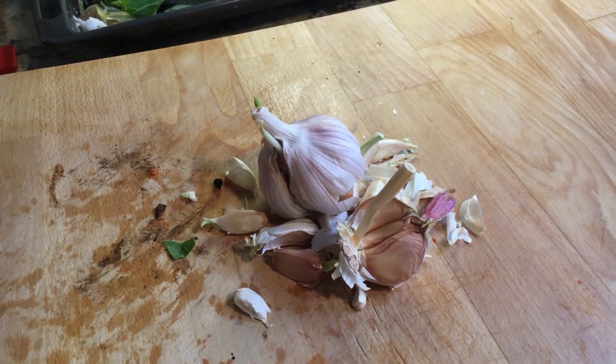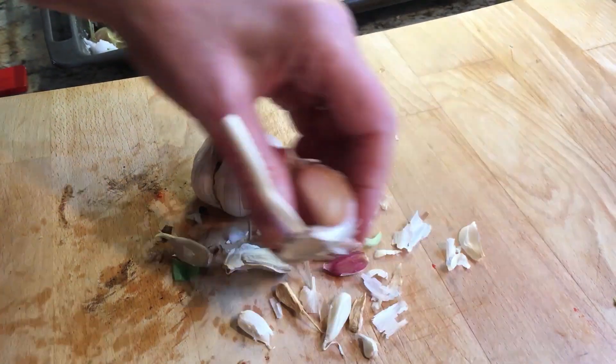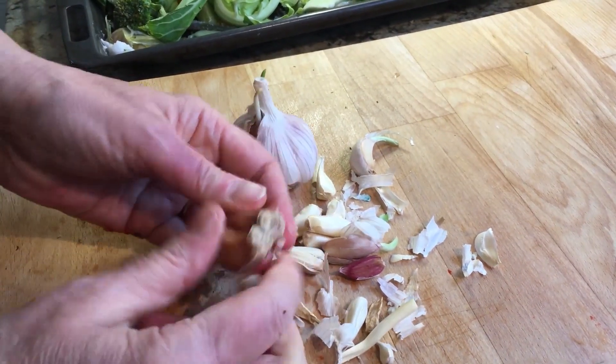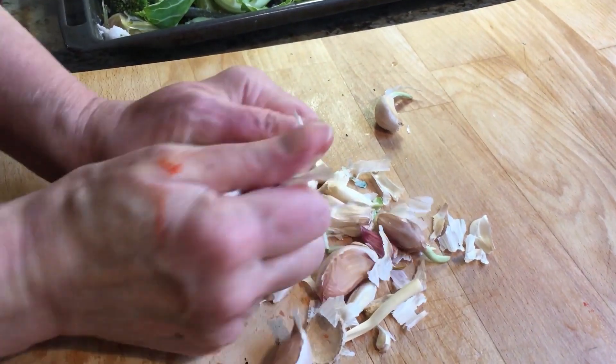I add some garlic. I always have the smaller cloves left in the dish — I hate peeling those, so I usually grab the bigger ones for cooking. But these are perfect for stock. I also have one head of garlic which has started sprouting. That goes in too.